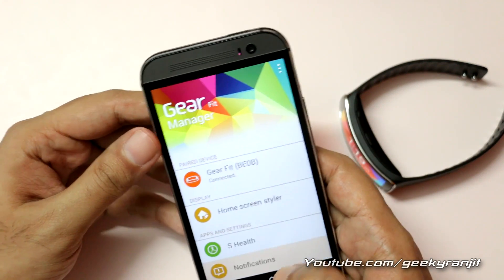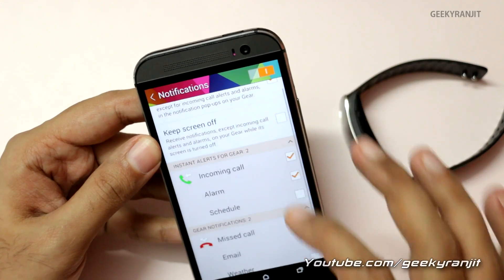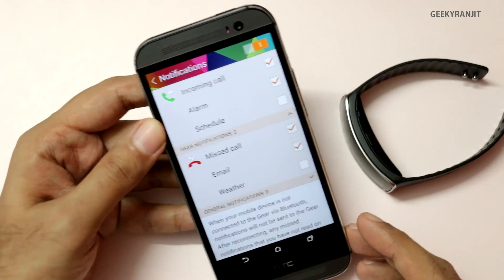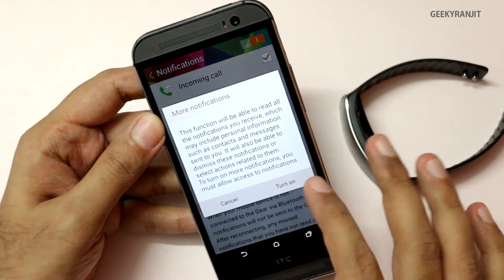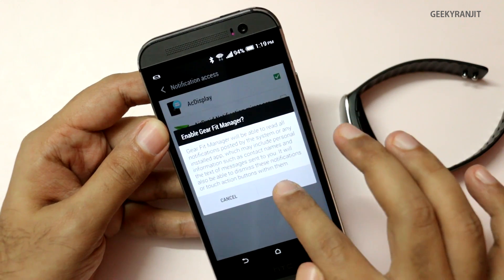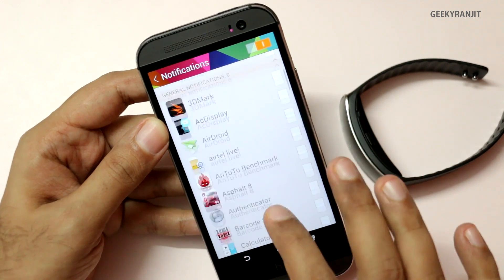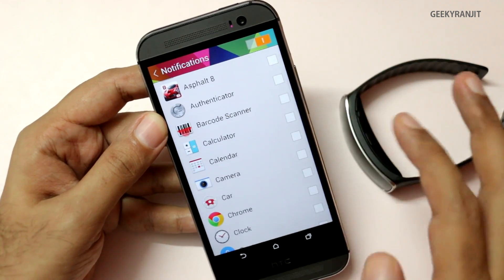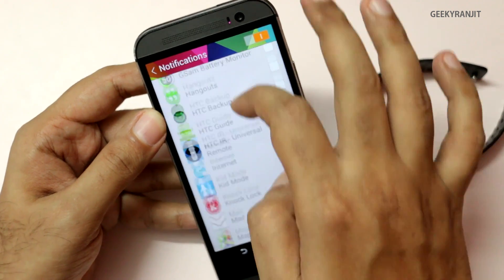Let me show you the notifications setup. Go to notifications, hit 'preview message.' By default only certain notification types are enabled, but you can enable almost every notification. Hit the general notification tab and turn this on — check the Gear Fit Manager to enable notification access. Once that is done, tap here and you will be able to access all the apps available on your device.